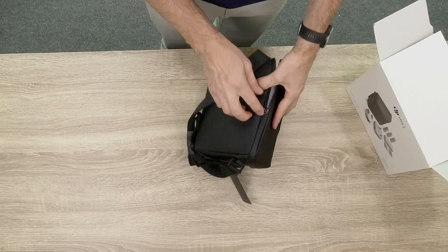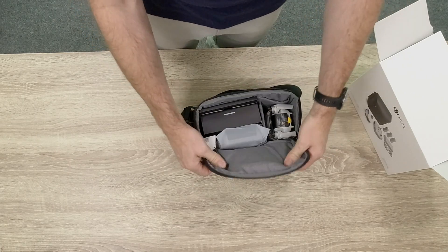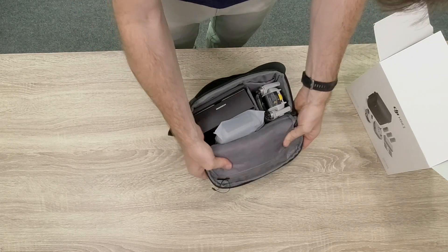It's actually really cool. The zipper is all covered so you can't really see where the zipper is located. And here's the beast.